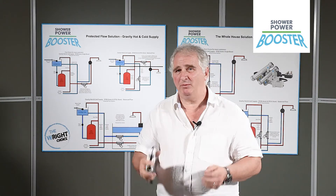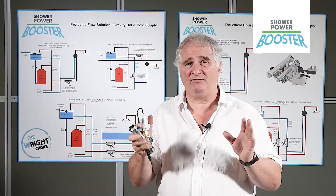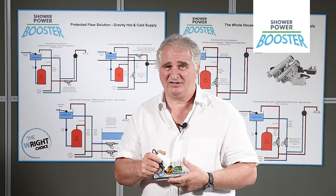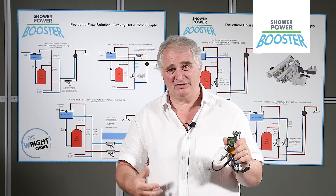Customer service is very important to us because we're actually providing a solution. It'll save you money in that you're not running a big pump — it's a twentieth of the size of a normal pump, and yet amazingly it does the same job as a much bigger pump.